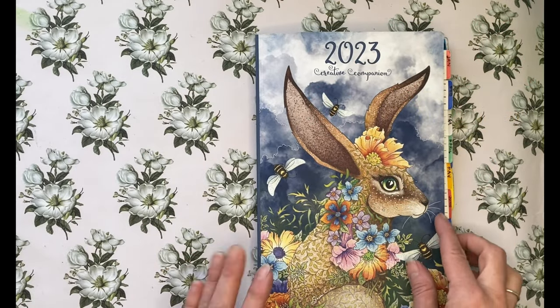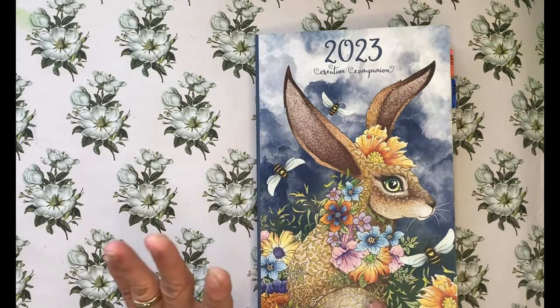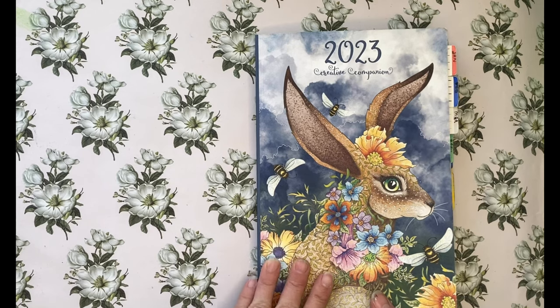Hello, welcome fellow colorist, Jodi here. I am going to do a short video today.